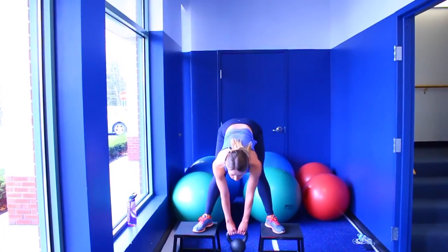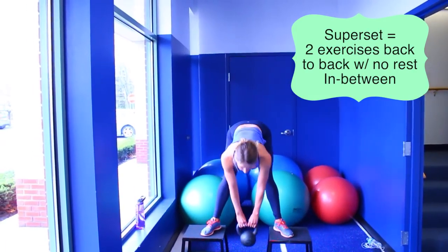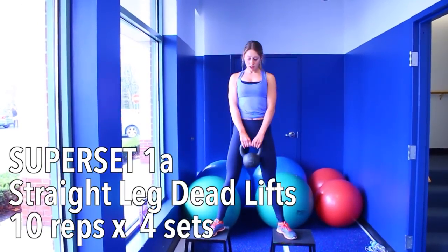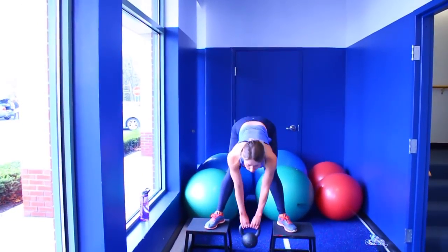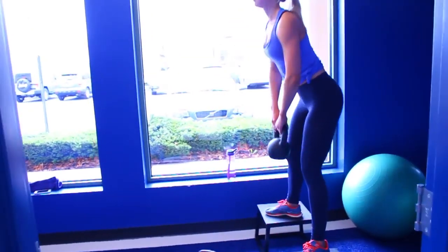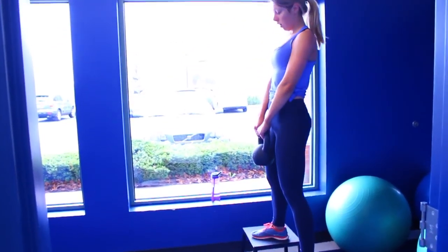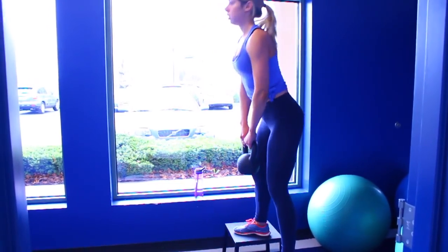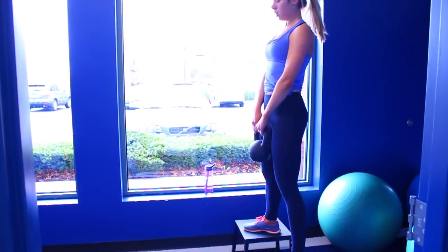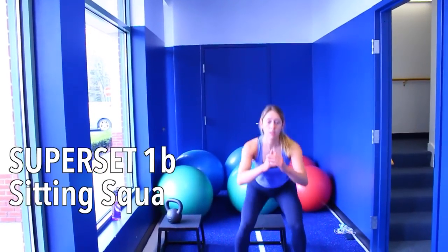Next we are doing a superset — oh my gosh, this will make your legs and your butt so sore the next day. The first move is straight-legged deadlifts with a kettlebell. I am standing on a platform again because I have more flexibility, so I am able to get a deeper stretch, but you can totally do this exercise on the ground. This is really going to target your hamstrings and the bottom part of your butt that connects to your hamstrings. When you come up, it's going to feel like a stretch in your hamstrings and you really want to squeeze your glutes — get a nice squeeze in there before you go down for the next rep.